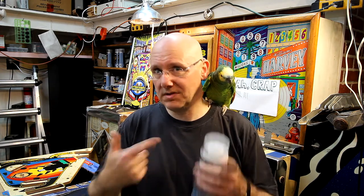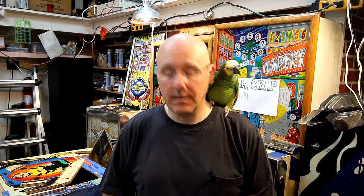I usually use this Varathane wood finish — it's made for outdoor stuff, it's water-based. It works fantastic on playfields. I've done entire playfields with it. It has some drawbacks: it takes forever to cure. So if you're not in a rush, use this stuff. I'm happy with the toughness of the coat that goes down. I haven't found it to get damaged or anything like that. This Varathane is probably as tough, if not a little bit more tough, than the original paints and lacquers that were on the playfields.